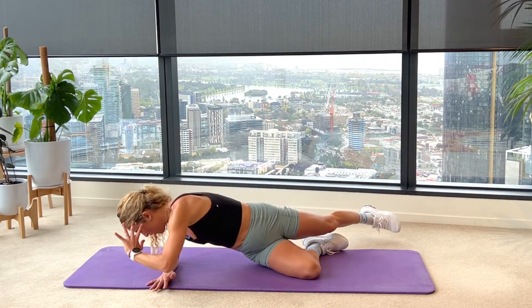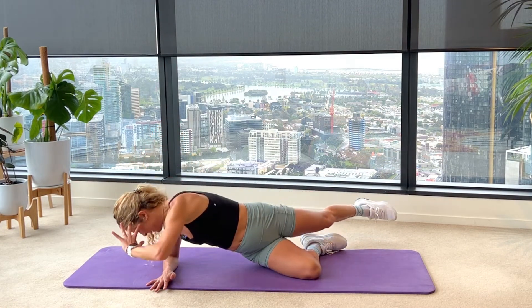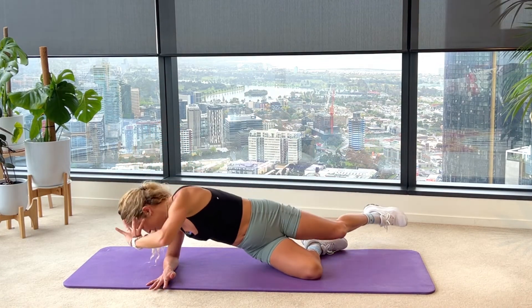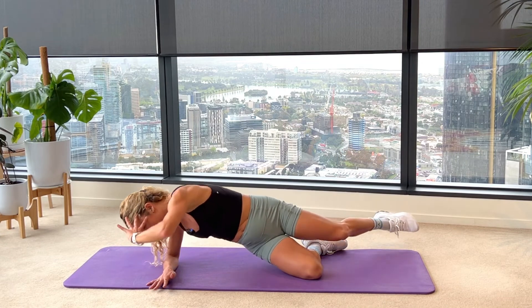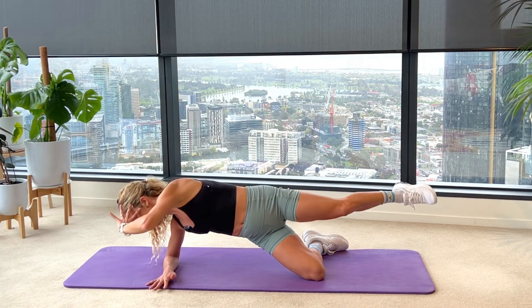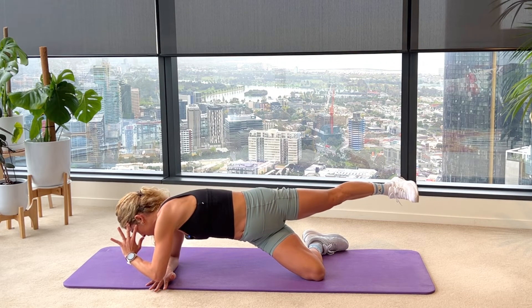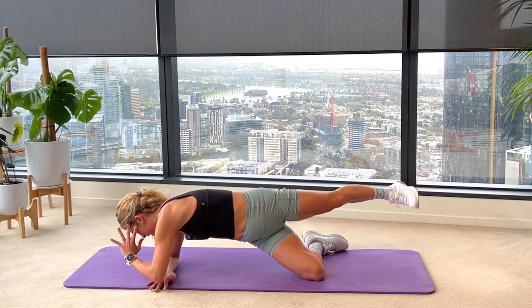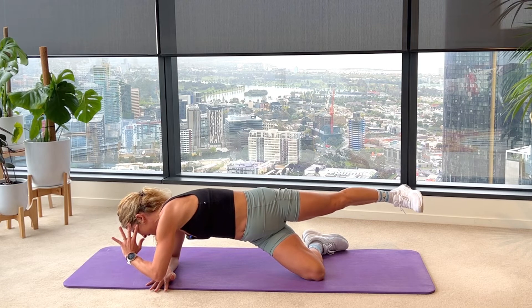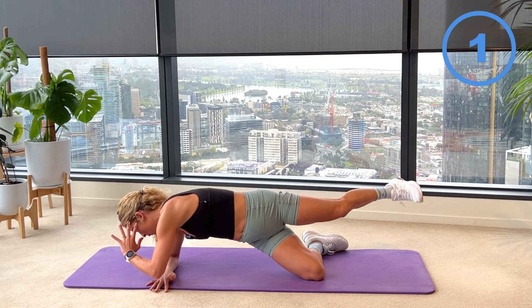We have three to go and we'll hold for one little round of pulses. On your last one, come right to the top, extend the heel, hover that elbow just one inch off that right wrist. Ten seconds of little tiny pulses with that left heel — nine, eight, shoulder steady, seven, core tight, six, five, four, three, two and one.